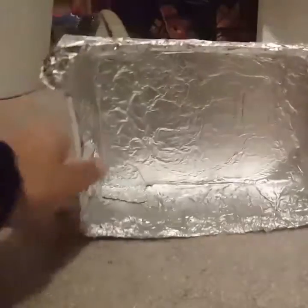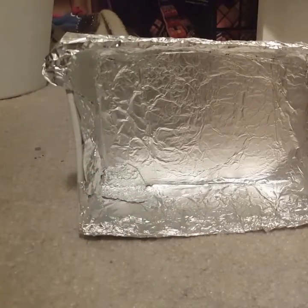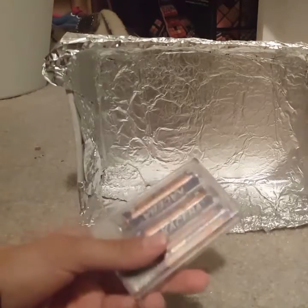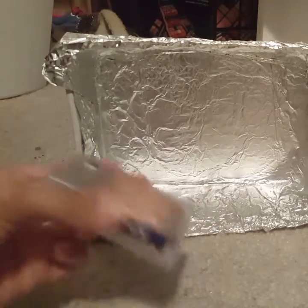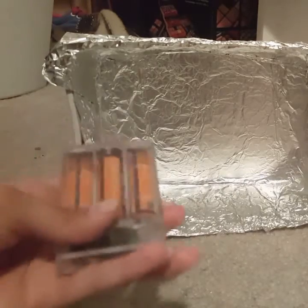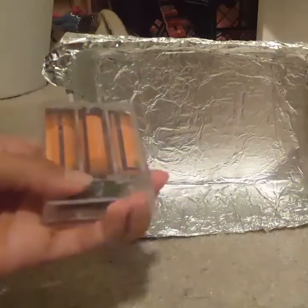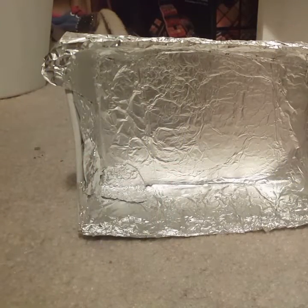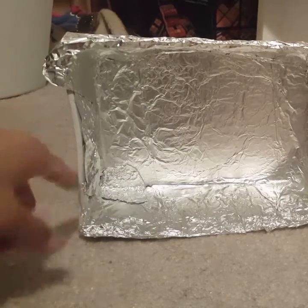I'm going to make a hole around the middle — at the bottom, or on the side; it doesn't matter — because we have to have the control part out so whenever we want to turn it on and off. I think I'm going to do it on the side.